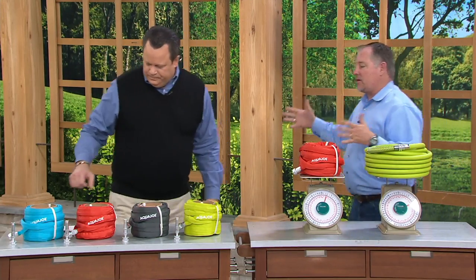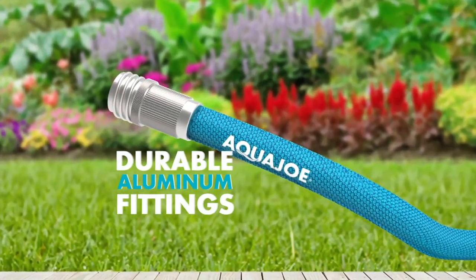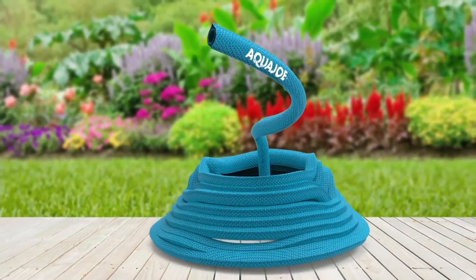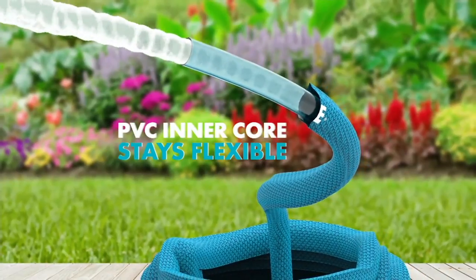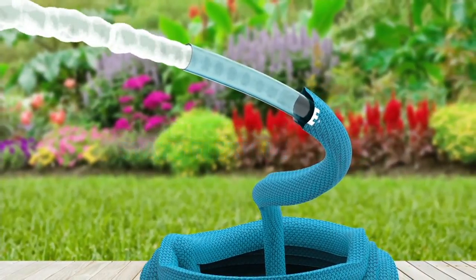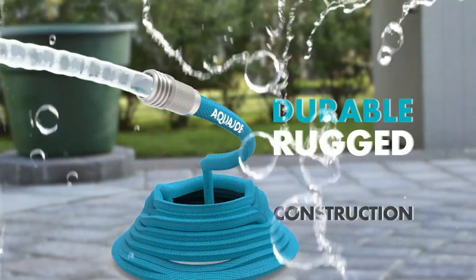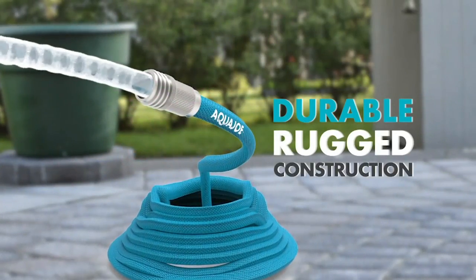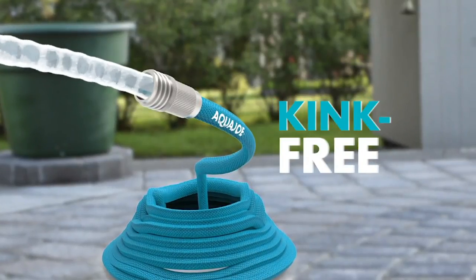You can hook this up to any faucet on your house, any watering wand that you like. It's got aluminum fittings, and there's an outer fiber jacket with an inner PVC core that stays flexible. It's BPA-free, lead-free, and phthalate-free — meaning you can drink water out of it. So if you own an RV and need a hose to hook up to the water, you can do it. It's also kink-free.